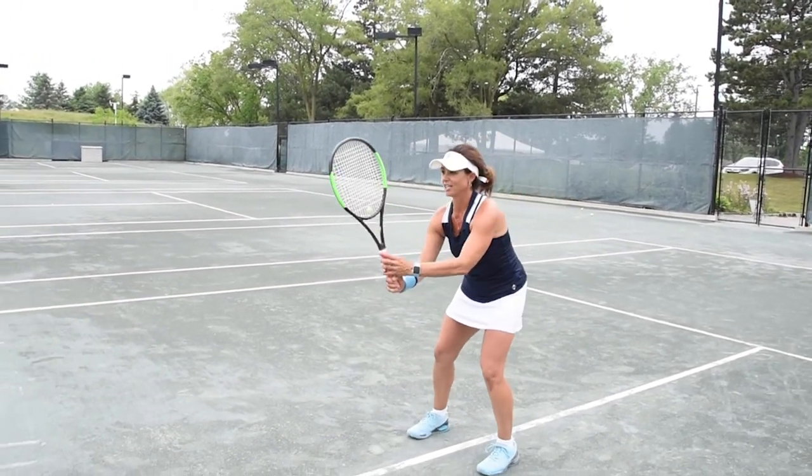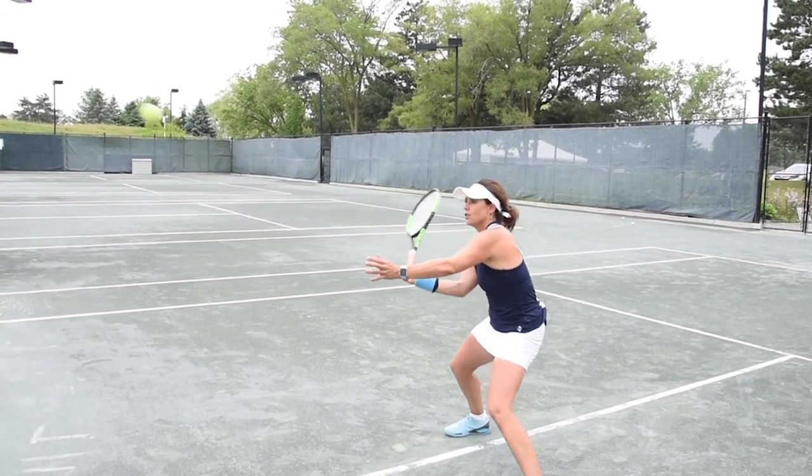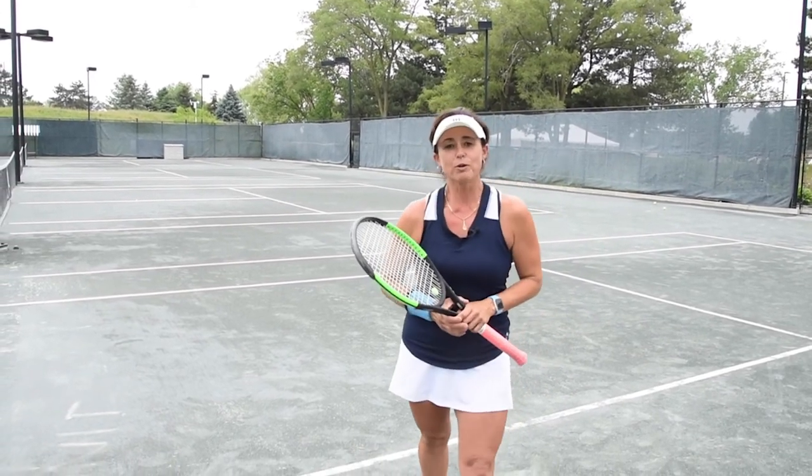Let's see what it looks like in action. Unit turn. Take the U to U. One more. There you go, folks. Hope you enjoy. Have a great week, and we'll see you next week.